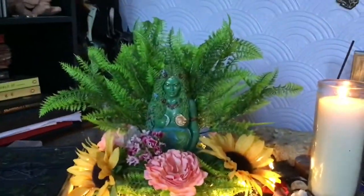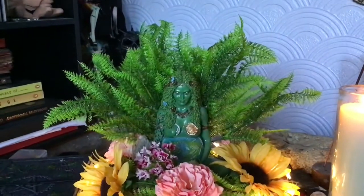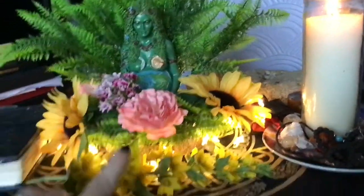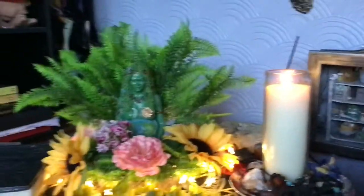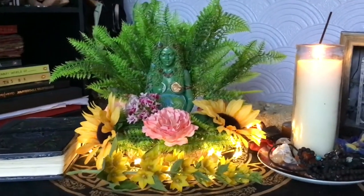I've added some flowers from the garden — these lovely Sweet Williams that are growing in my garden, and these yellow flowers which are very summery to me. I've also got a couple of artificial sunflowers on the spring wreath that I had added to the altar.